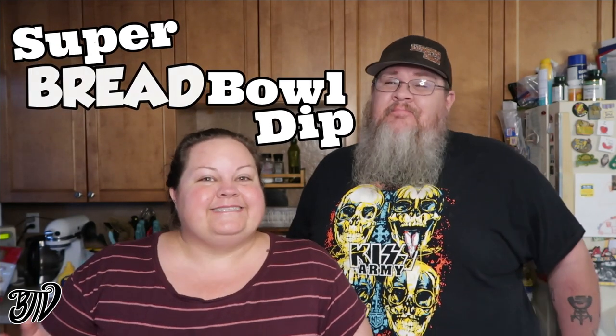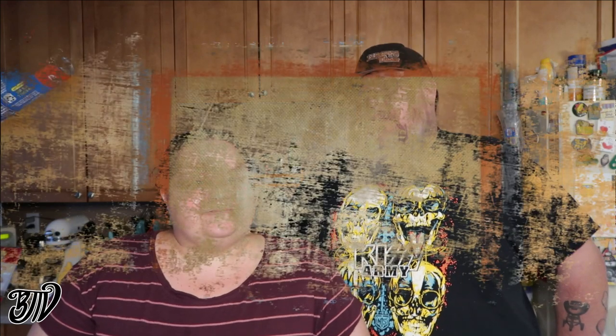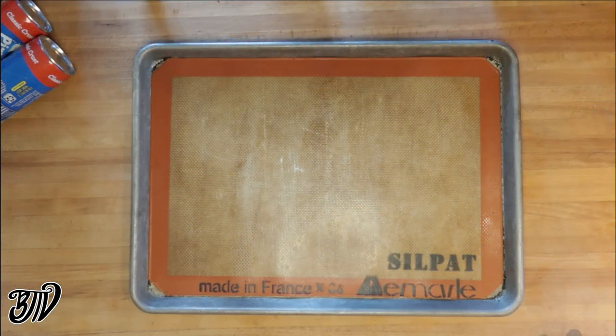This is an easy semi-homemade appetizer. I'm going to call it a Super Bread Bowl. It's a copycat Costco artichoke jalapeño dip inside of a bread bowl — two awesome things mushed together that just creates extra awesome. Let's get started!